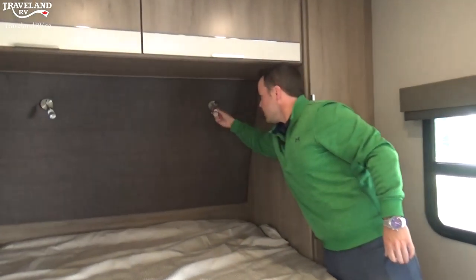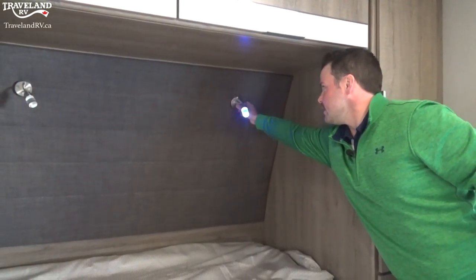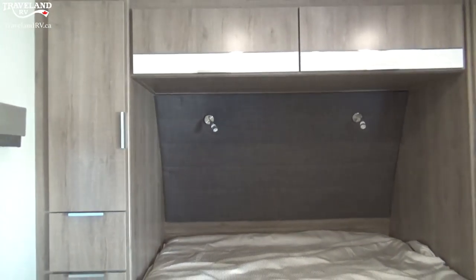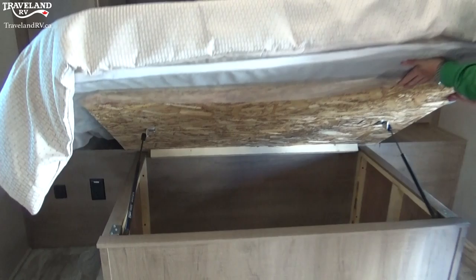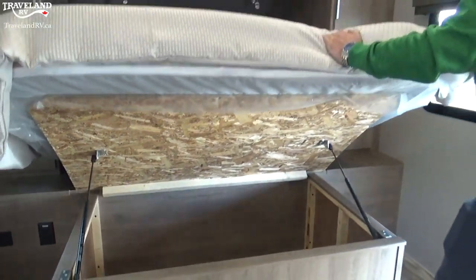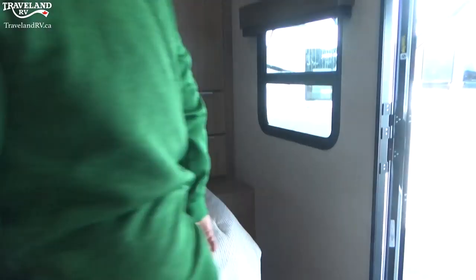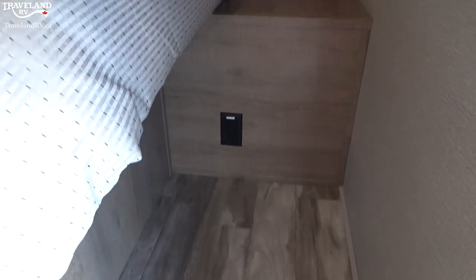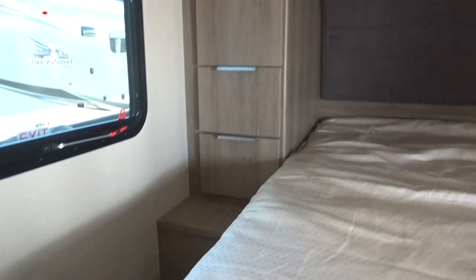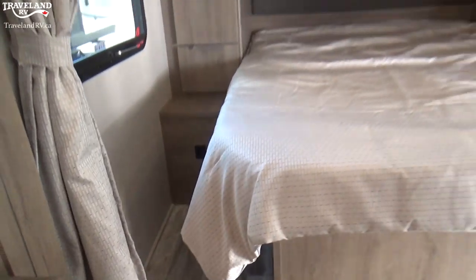You have a couple of lights up front — they are two-stage lights, so you have your blue light for ambient light late at night and then obviously your bright lights as well, one on either side. You have spring-assisted separate storage from your front pass-through storage. There's a 110 outlet on one side, and whoever gets the left side of the bed gets the 12-volt USB ports as well as the 110-volt outlets. Those 12-volt USBs will run off your battery, so if you're dry camping without a generator you can still charge your phone.